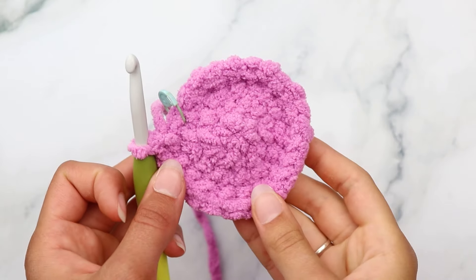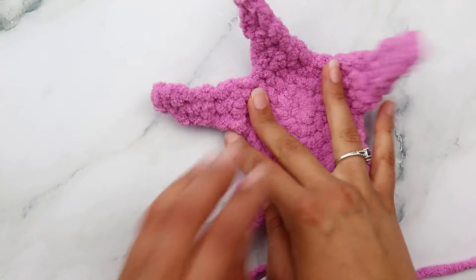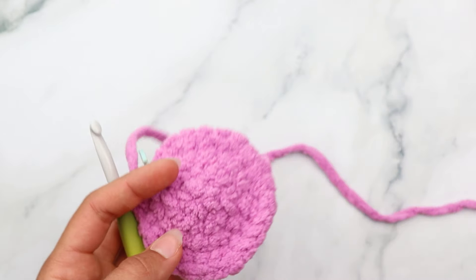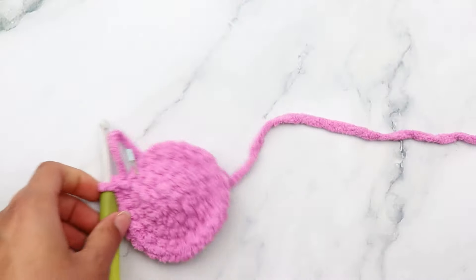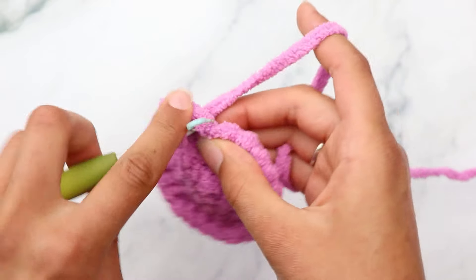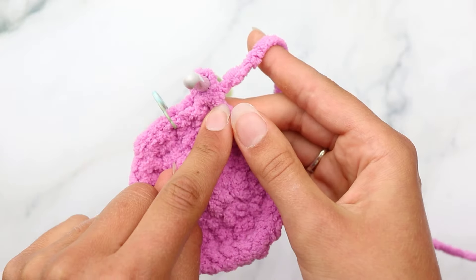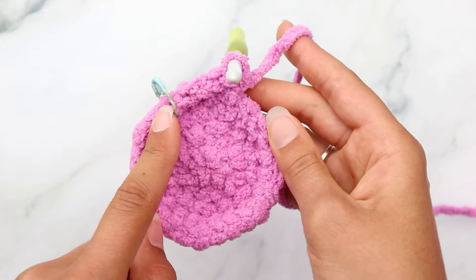For round four of the top panel, single crochet into the first two stitches, then increase into the next stitch - repeat six times for 24 stitches. Note that on the back panel we only did four rounds before the arms, but for the front panel we're doing a round five to make it a little bigger, giving the starfish a realistic leaning-back look.